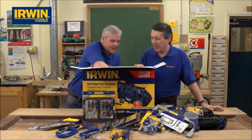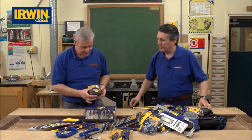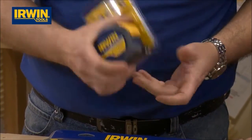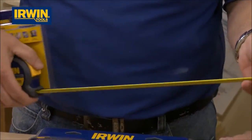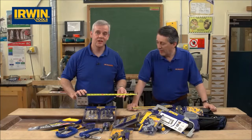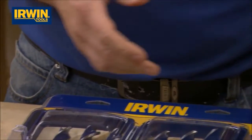Something no toolkit should be without — last but by no means least: the Irwin 8m, 26ft professional tape measure. It's got rubberised grip all around so if you drop it, it's not going to break. It's got a magnet on the end and an anti-glare coating. Double-sided measuring means you never have to roll your tape to take a measurement — cluster accuracy.